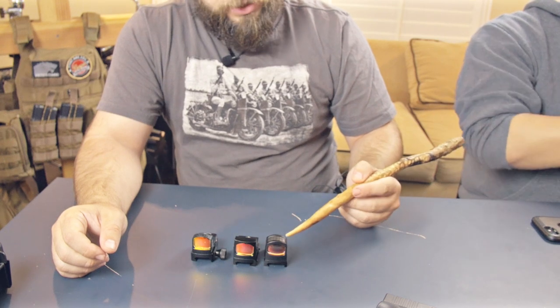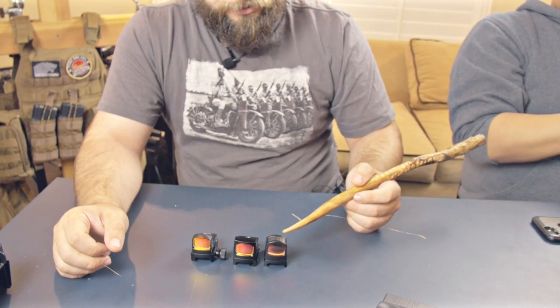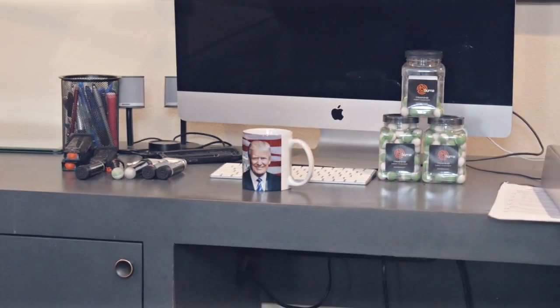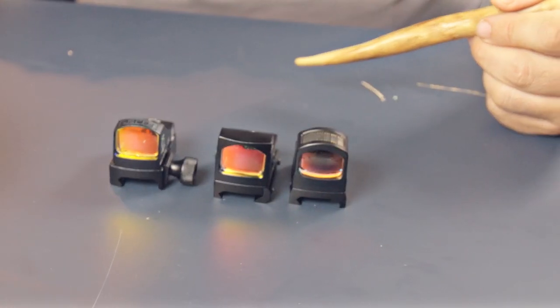The more expensive RMR maintained a clearer, crisper, brighter glass — much easier to see the target. And the reason we're pointing RMRs at a Trump cup is because we want to keep this video monetized. The glass here is not nearly as reflective, keeping it a little stealthier.